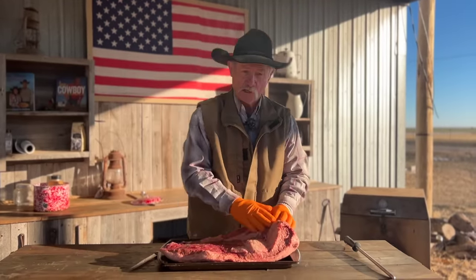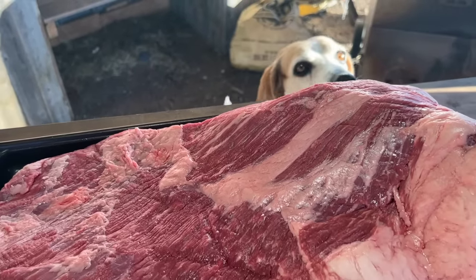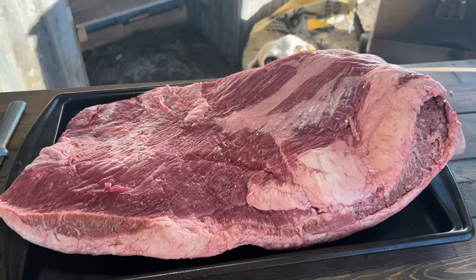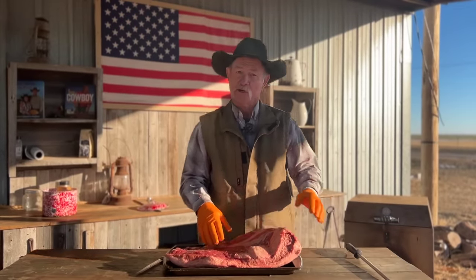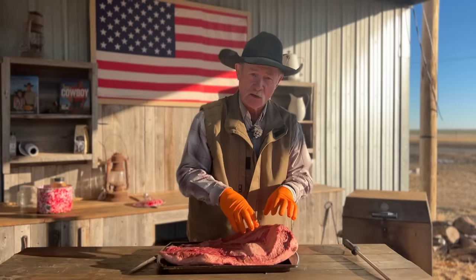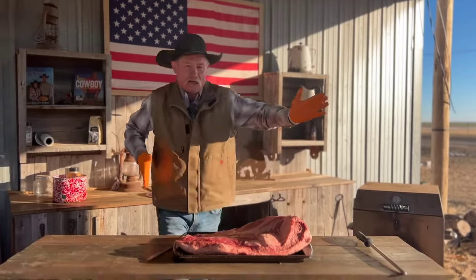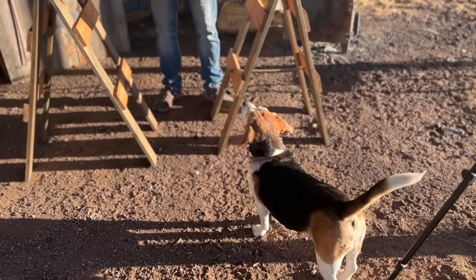We're going to trim a bunch of this fat off, but I don't want to get that fat cap on the back down to nothing — we've got to leave some on there. Whether this is your first brisket or your 9,428th on a smoker, we're going to have tips and tricks that'll make it better tasting, more tender, and it'll be the hit of the brisket parade. Pups love some brisket too.